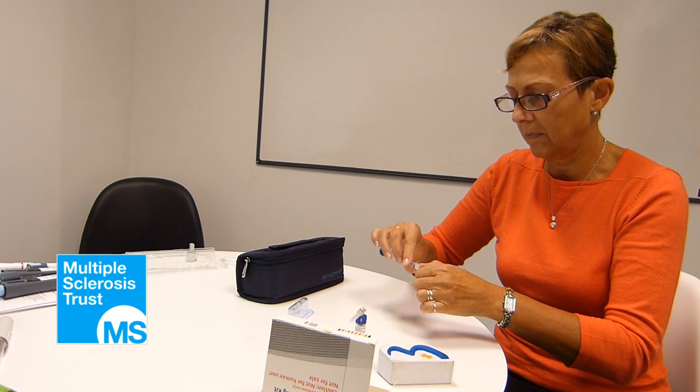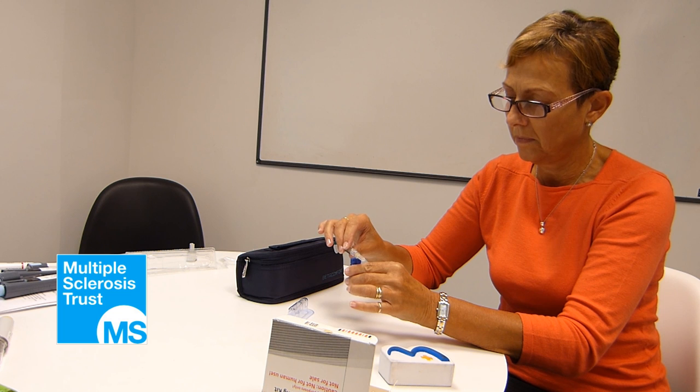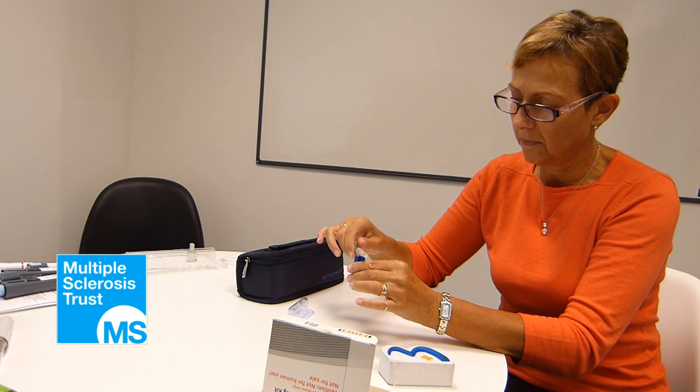Twist the orange cap to remove it from the syringe. Push the syringe onto the adapter and screw together like a screwdriver. The connection should feel secure.